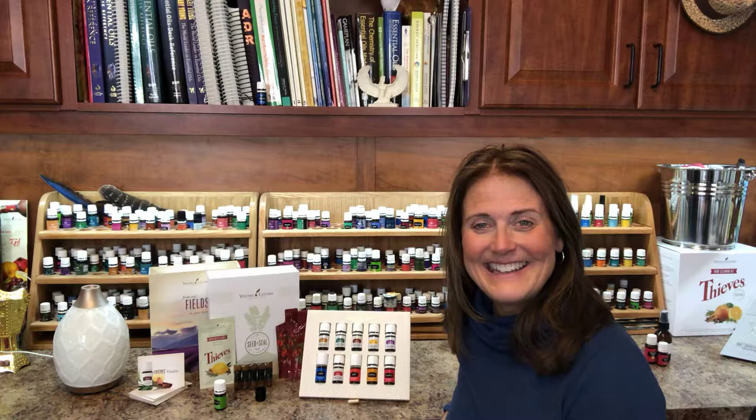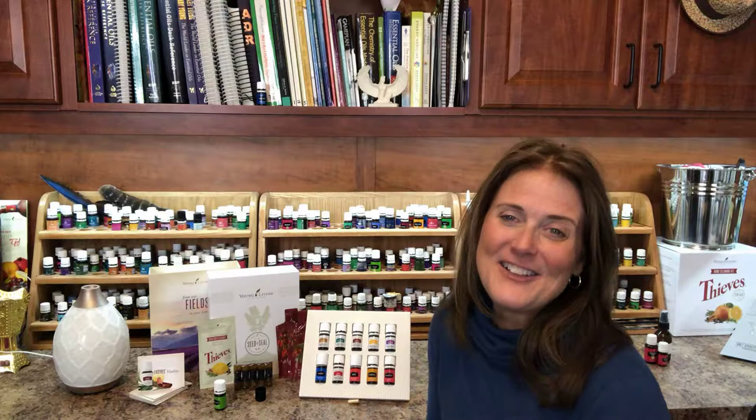So get started with essential oils today and have fun. Don't forget about the diffuser — you get a diffuser of your choice, and this is my favorite, the Desert Mist Diffuser. It lights up in different colors and even has a setting that makes it flicker like a candle. Enjoy exploring Young Living Essential Oils and let us know how we can help you. Thank you very much.